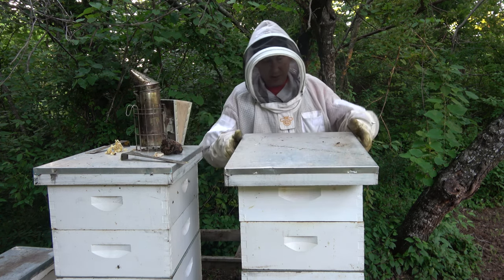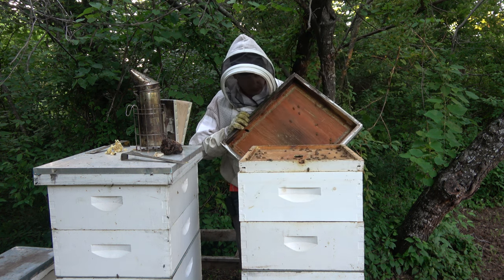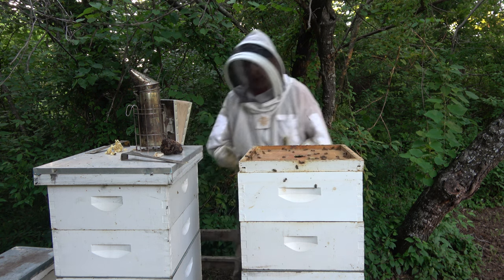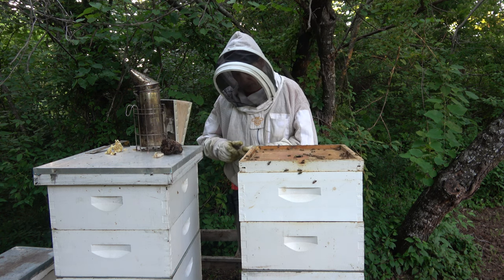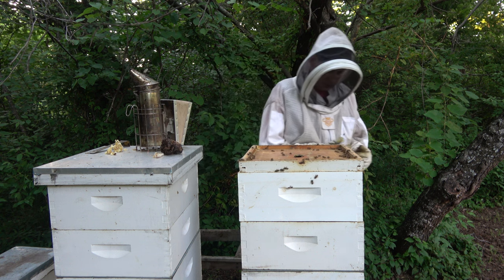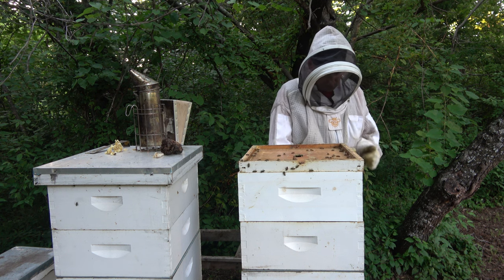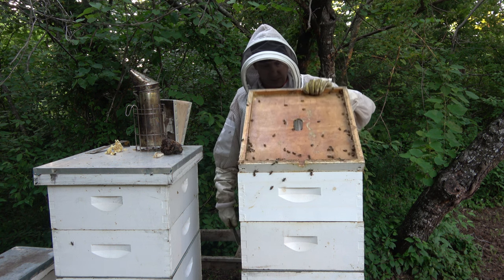Looks like it's going to be a good honey year. Last year was not very good — less than half of what I had the prior year. We had a really bad cold winter, and when spring got here and it was nectar flow time, it rained and rained and rained.